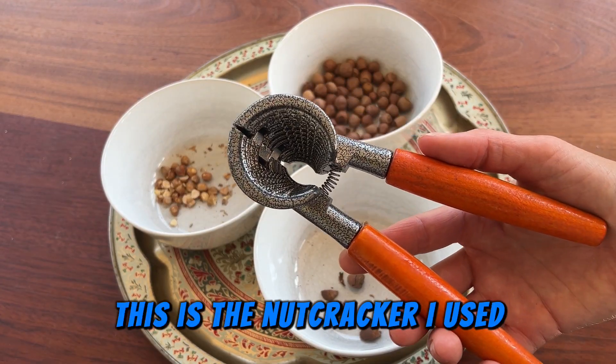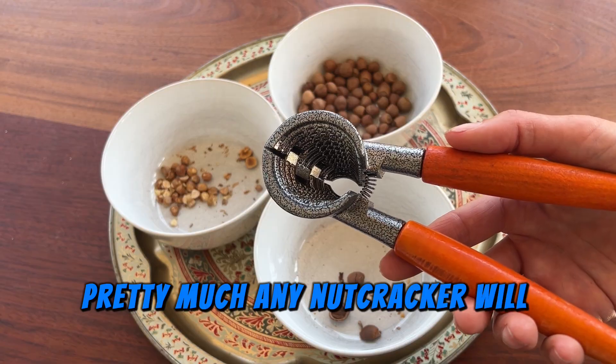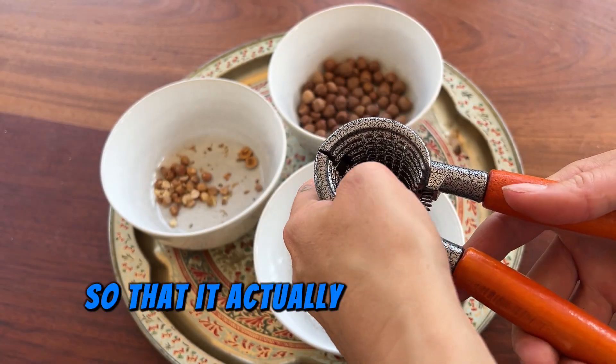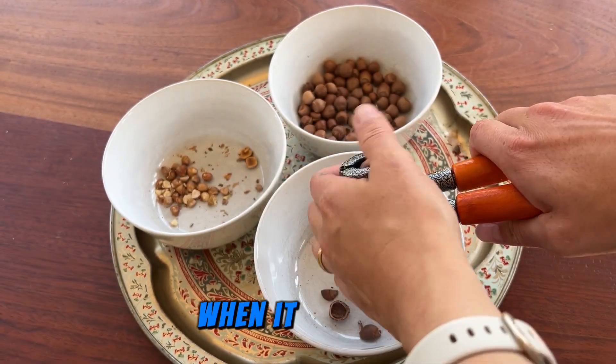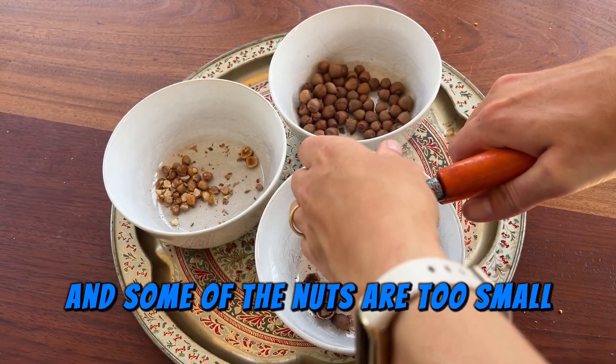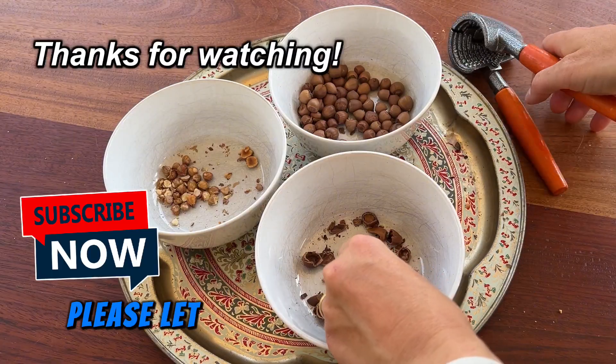This is the nutcracker I used — you can get one on Amazon or from kitchen stores, and pretty much any nutcracker will work. You just want to make sure you're not crushing each nut too hard so that it comes out intact and whole. It took me a while to get used to this cracker, and some nuts are too small for it, but I did manage to get some whole nuts. If you have a better way to crack them, please let us know in the comments.